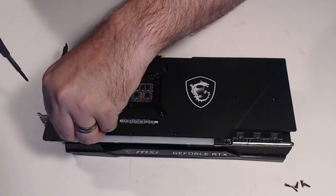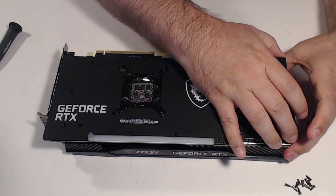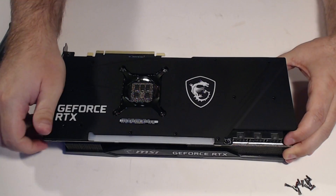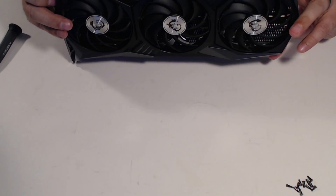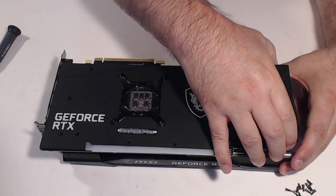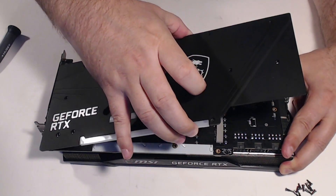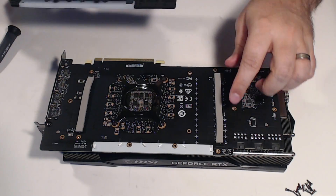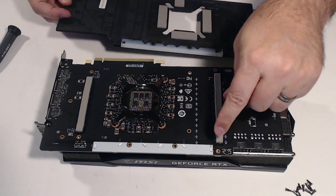So overall this is a pretty standard design. You've got the RGB lighting strip on the top and RGB on the side as well. We'll just pop off this cover — it's got a few little sticky pads holding it on to the capacitors and other blocks on the board, but it's gonna pop off here in just a second. You always worry about these things because you don't want to break anything. And there you can see the sticky pads for the backs of the memory as well as some of the capacitor blocks and power regulation blocks. And you've got the LED strips up top there.